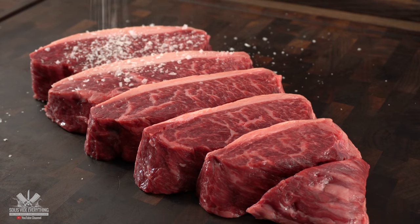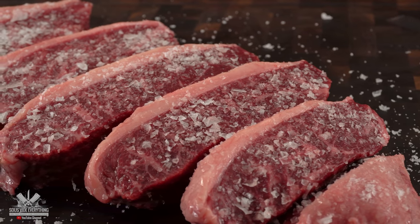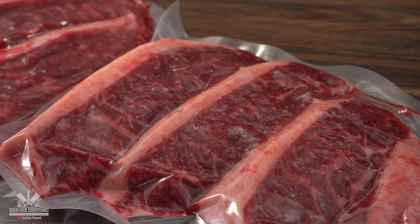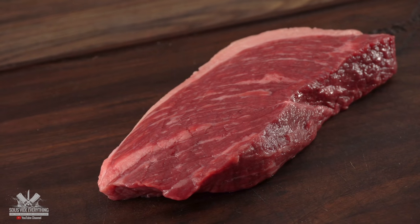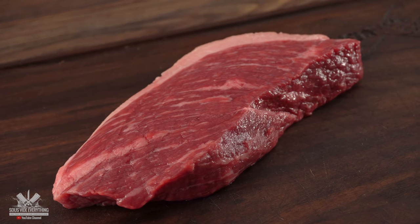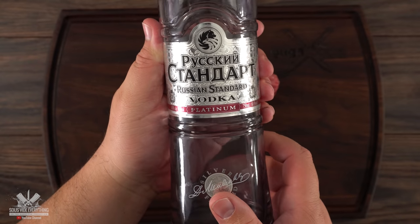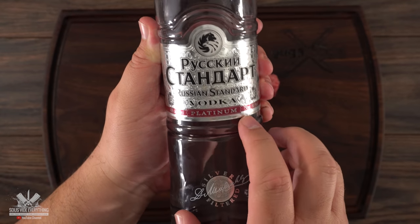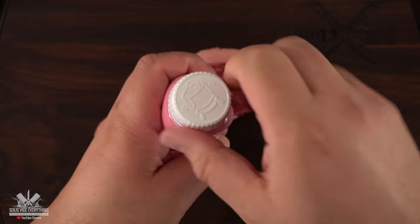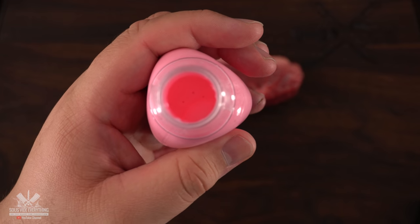Even though I'm putting Pepto Bismol and vodka in the worst part of the picanha I shouldn't do this — but once I compared them side by side, I noticed how small the colchon duro was. So I said you know what, Ninja likes vodka and Pepto Bismol, let's just give it to him. To keep things traditional I only season the steaks with salt and nothing else. Once all my steaks were ready it was time for the Pepto Bismol. Please do not try this at home.